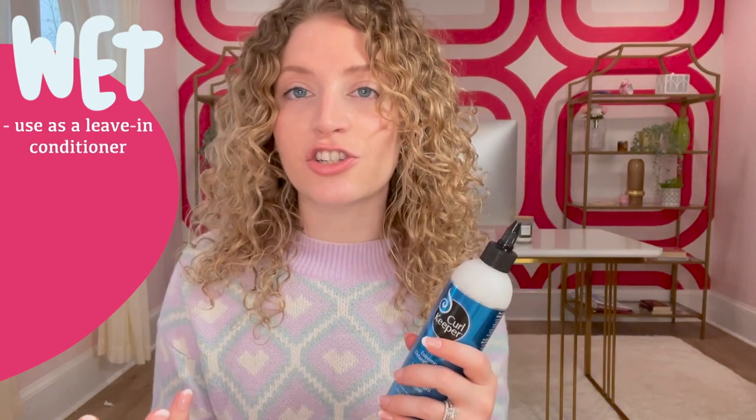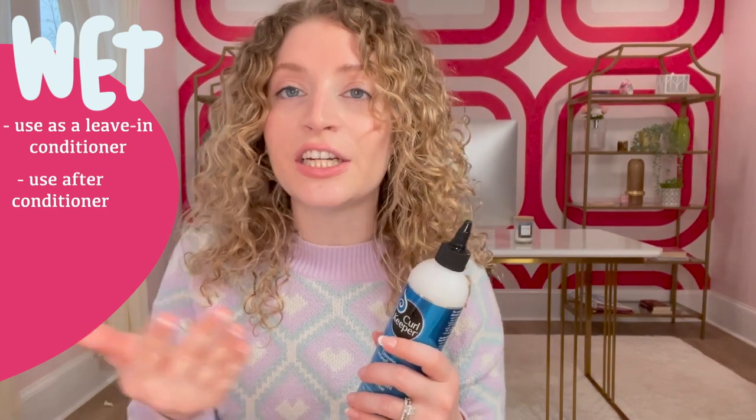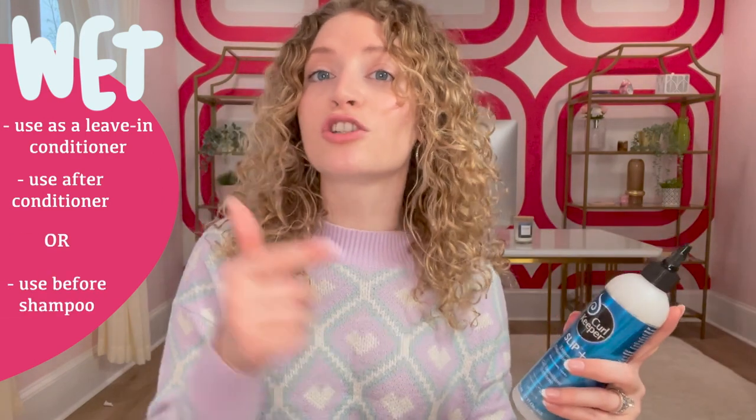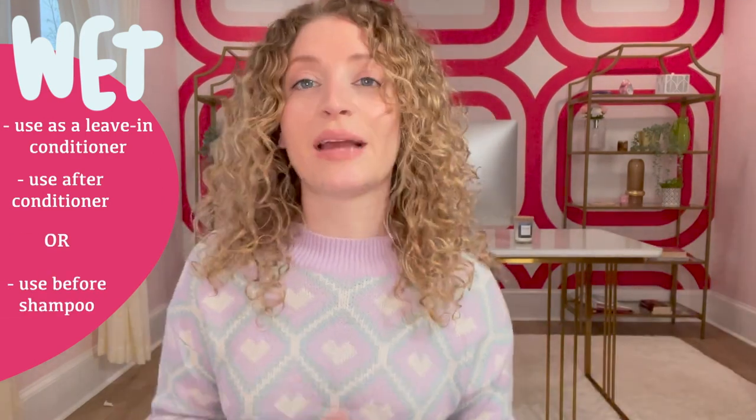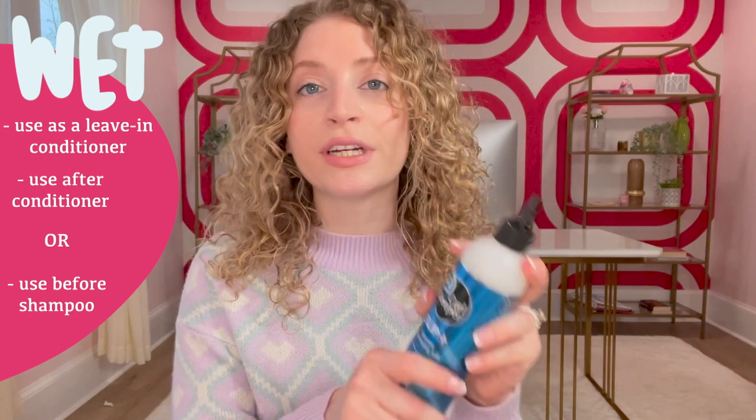So how do we use this very unique product? If your hair is wet, you're going to use it almost as a leave-in conditioner — I would use this after your conditioner. If you're not already detangling your hair with conditioner, this is when that would come in. You could also use it when wet before shampoo, because a lot of times when you put shampoo in your hair it is really tangly and sometimes it almost doesn't go through. So you could use this pre-shampoo when your hair is wet.